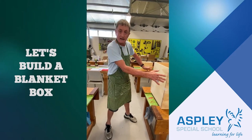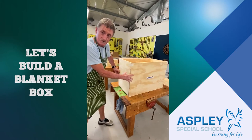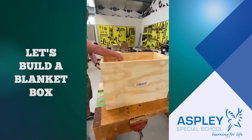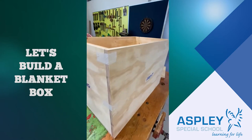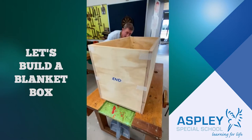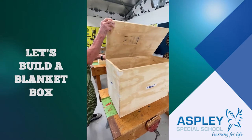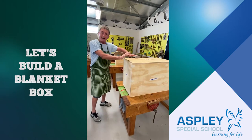Here we are over at our bench, and this is how your box is going to look when we start to put it together. Let's go through the pieces that make up the blanket box we're going to build. We will have a front, a back, a bottom, and two ends — one here and one up this end. Then we'll have a top to go on like that, and it will have hinges at the back so it can be opened up like that. That will be what yours looks like at the end when we've finished it.